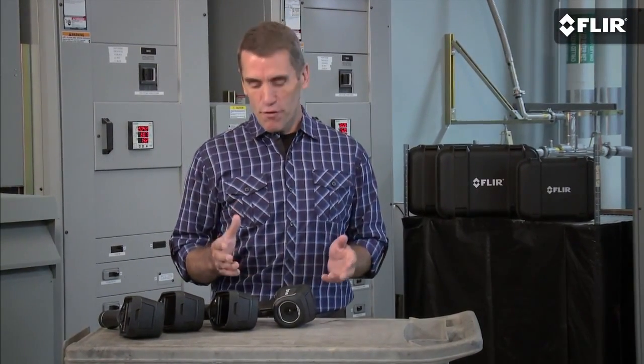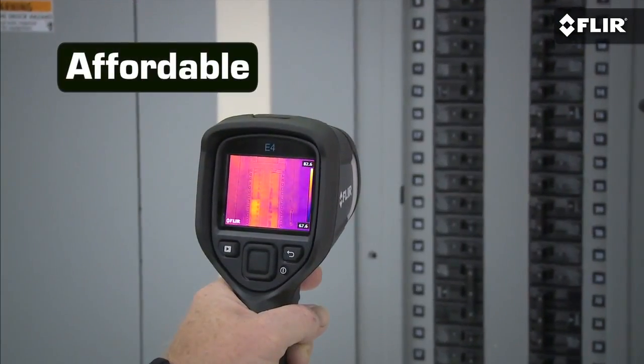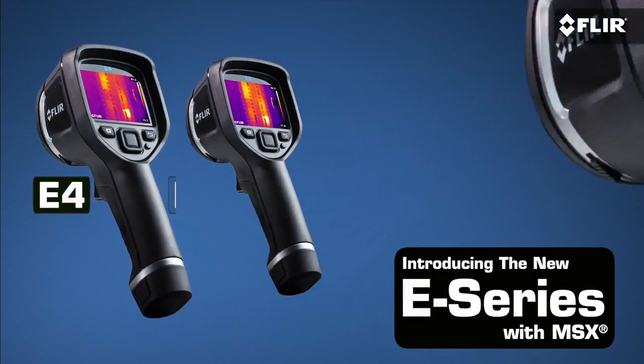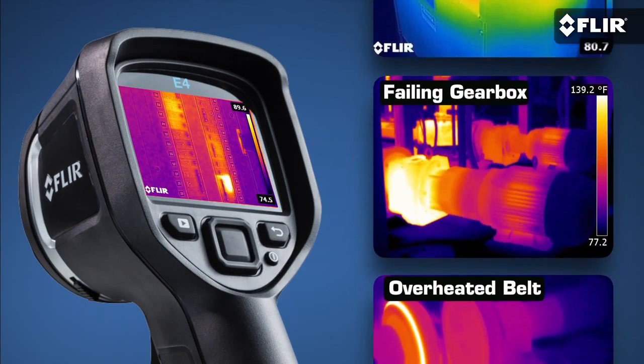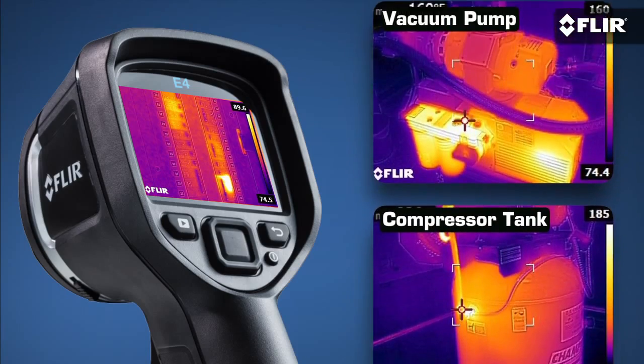And frankly, now that a FLIR like this new E4 is under a thousand bucks, there's no reason left not to have one handy. The E4 is part of our brand new E-Series line, and it gives you everything you need in a thermal imager to help you do quick safety checks and find hot spots that could be trending towards something much more serious.